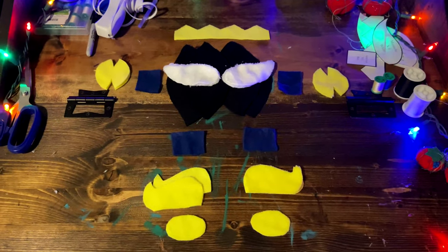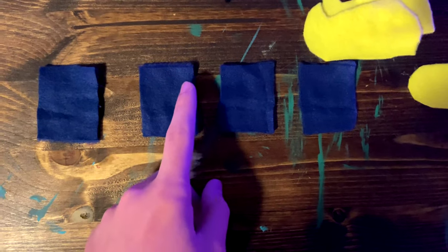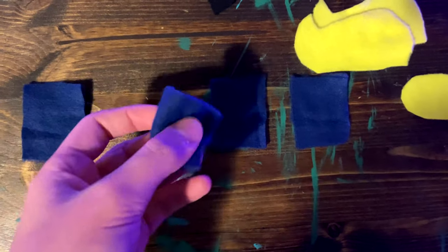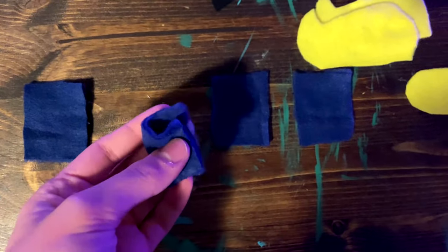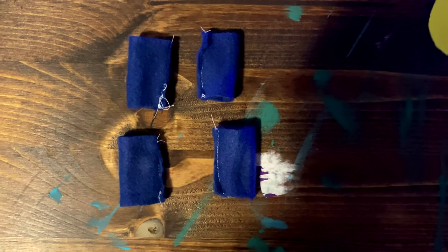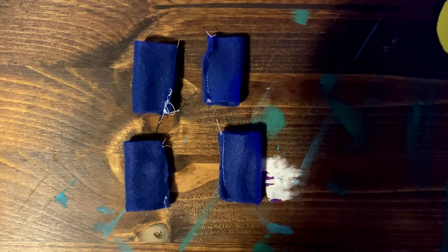You will have all of these pieces. For the arms and legs, what you're going to do is fold each of them over themselves. Then, once you've done that, you're going to sew up the straight edge that you'll have on this side. These are how they will look — now set them to the side.